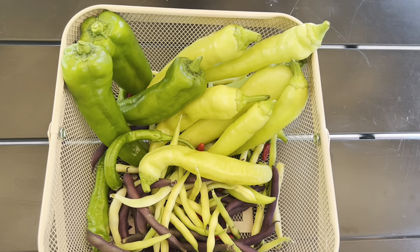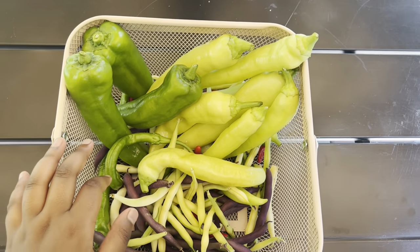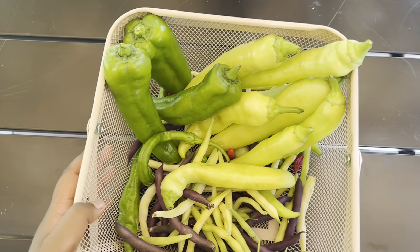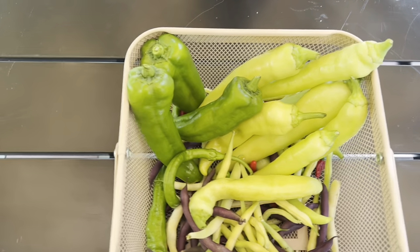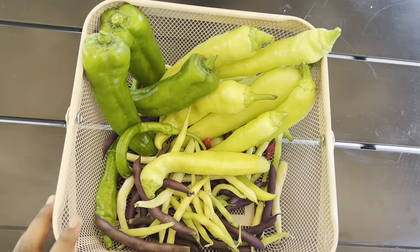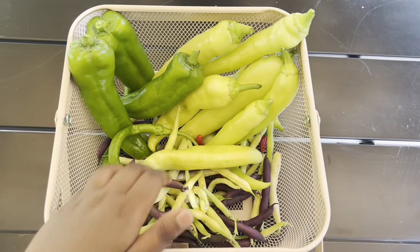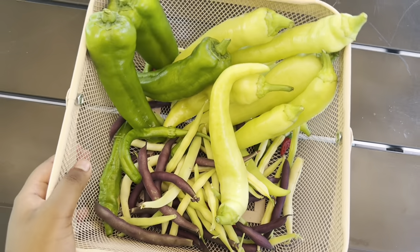Alright guys, it got pretty hot outside, so we decided to end it there. We ended up picking a lot of different banana peppers, beans, and chili peppers, so it ended up to be a very successful harvest. There is much more to come in the next video — we will be picking a lot more vegetables, and a delicious dish will be made with all of these different peppers and beans that we picked today. Stay tuned!